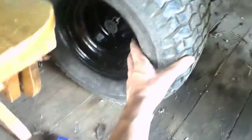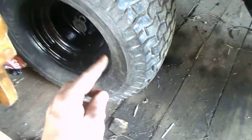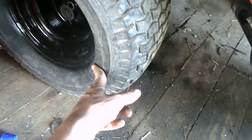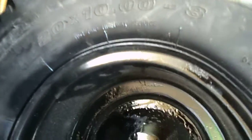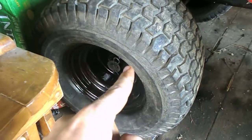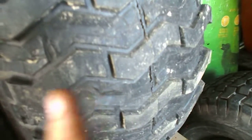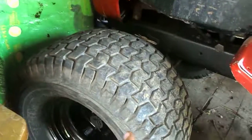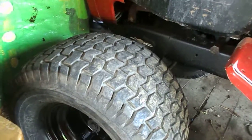These are actually John Deere rims. The difference between the tires is these are 18 by 9.5 by 8, and the other tires are 20 by 10 by 8. So these are just a little bigger tires. I cut the tread on these and I think it'll be better if I put these on the front of the mower because they'll have a better front end look.